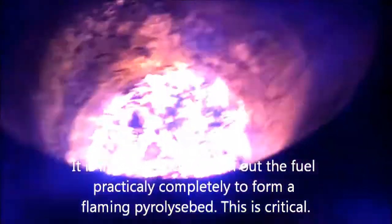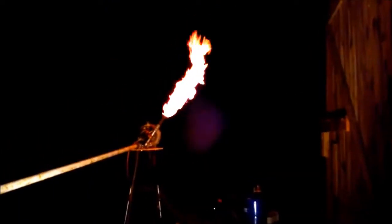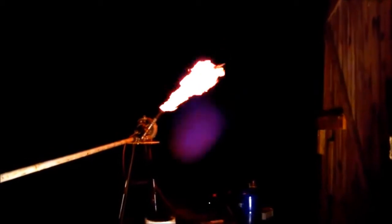We see a big huge yellow flare — that's the beginning. Very tarry. We have an under pressure of something like 40 millibar, temperature of the gasifier is 710°C, and we're almost ready to drizzle.